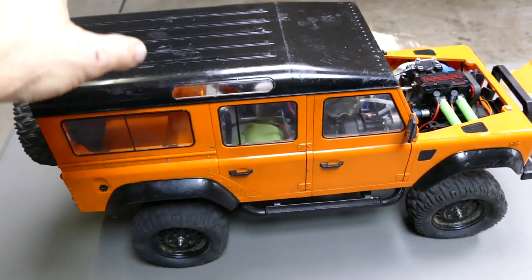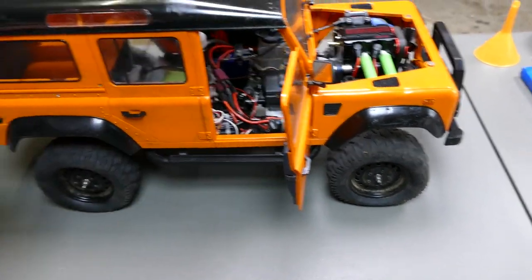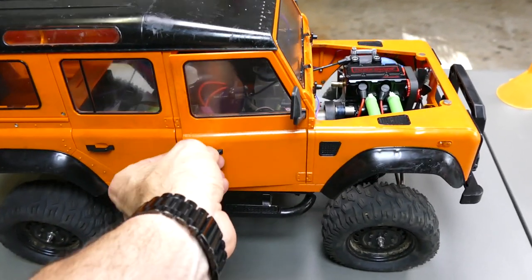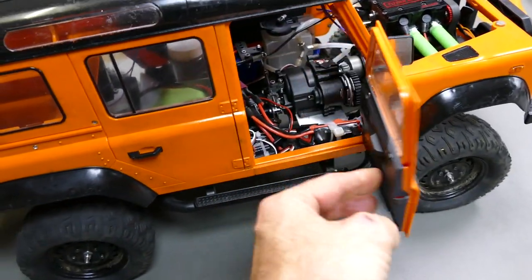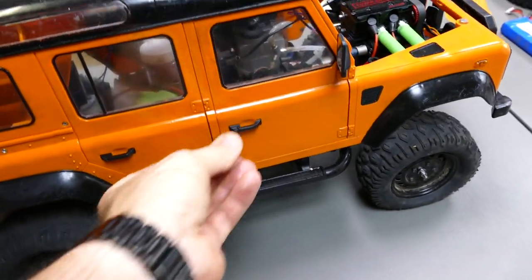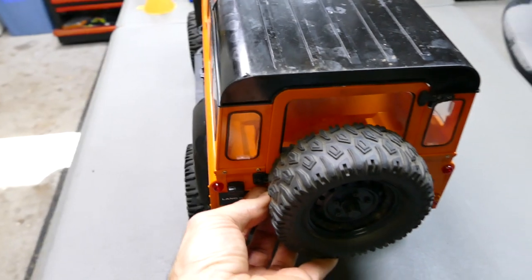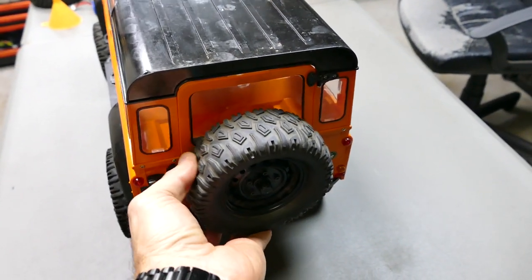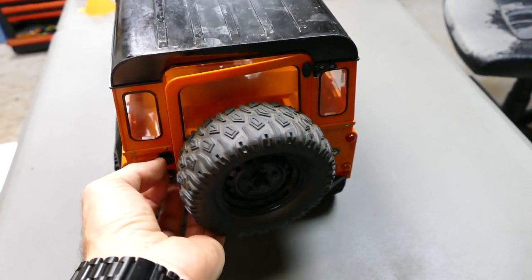The body, like I said, is 1/8-scale hard plastic. If you haven't seen the original running video, go check that out. It has opening doors — each door opens — and it's perfect for this because you can access the electronics and the receiver without taking the body off. It even has a back door here so you can open the back up as well. Really cool, heaps of space in here.